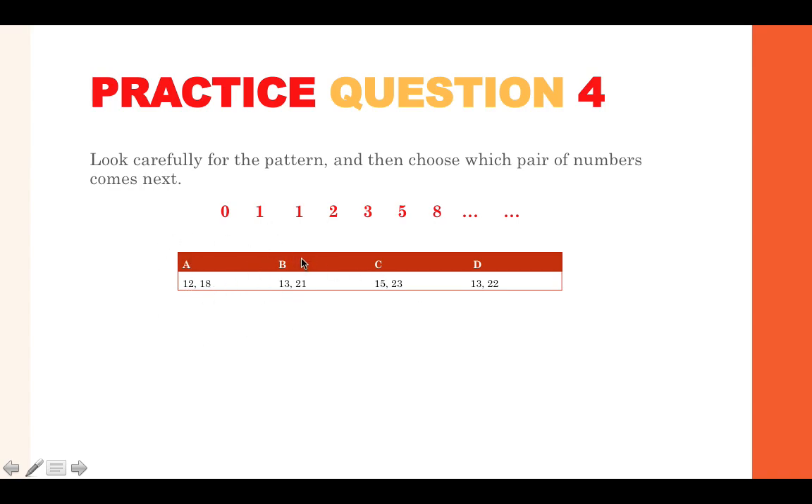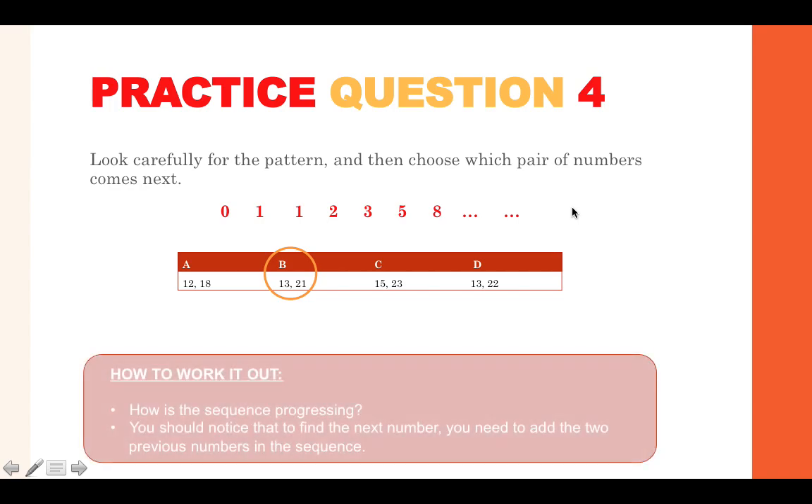The answer options are: A — 12 and 18, B — 13 and 21, C — 15 and 23, or D — 13 and 22. The answer is B, 13 and 21, because the sequence progresses by adding the two previous numbers together: 1 and 1 gives 2, 2 and 1 gives 3, 3 and 2 gives 5, 5 and 3 gives 8, 8 and 5 gives 13, and 13 plus 8 gives 21. This pattern won't be the same for every sequence — it could be adding 5, multiplying by 2, or anything else — so work out the relationship between each number.